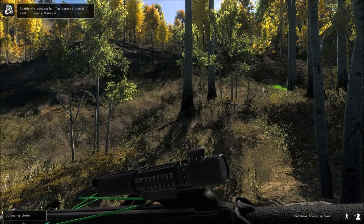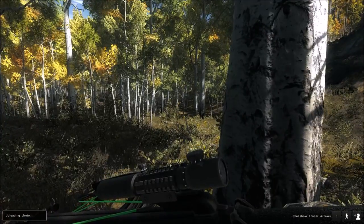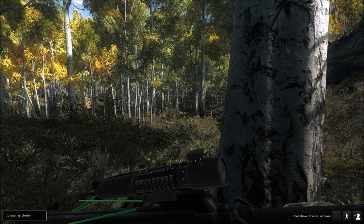Well guys, we hunted pretty hard for a 200-plus muley but we didn't find any — they were pretty hard to find. But we did get a 194-inch and a 175 drop tine muley. Let's go take a look at our kills.